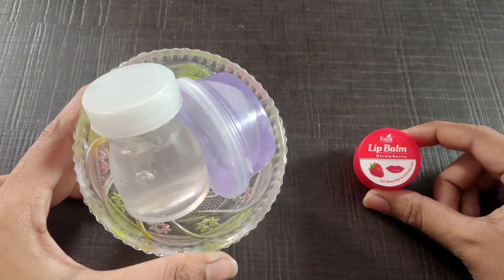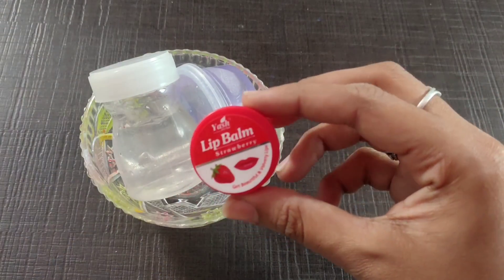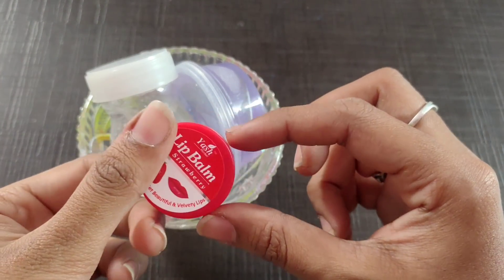Hi friends, how are you? In this video, we will mix the slime with lip balm. I will tell you how to mix the lip balm.